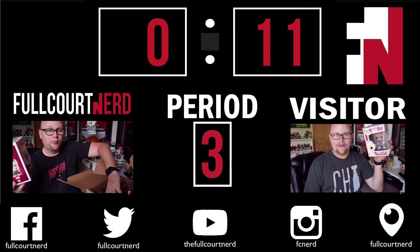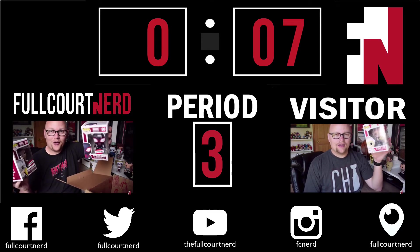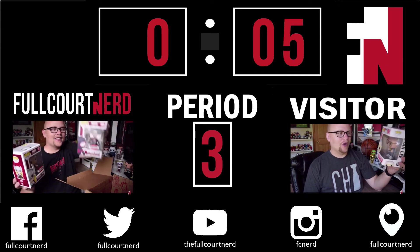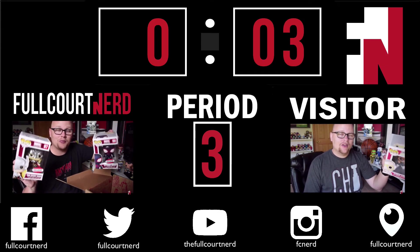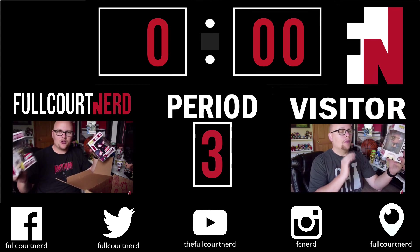I hope you enjoyed this video. Go ahead and subscribe to the channel because it really helps us out a lot. If you have a couple of minutes, please check out some of our other videos, and don't forget to follow us on Facebook, Twitter, Instagram, and Periscope.